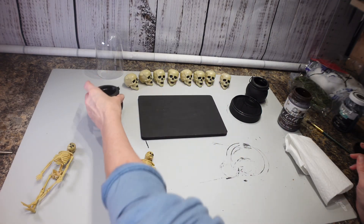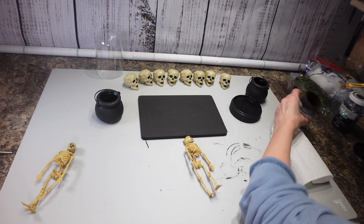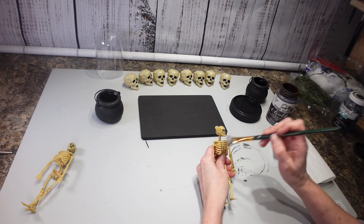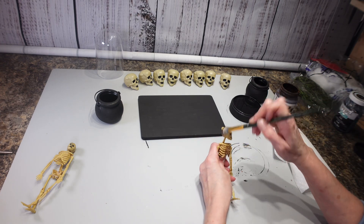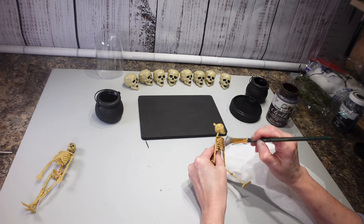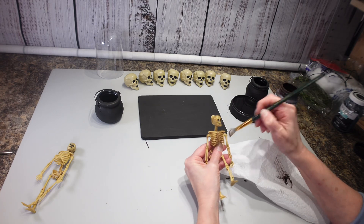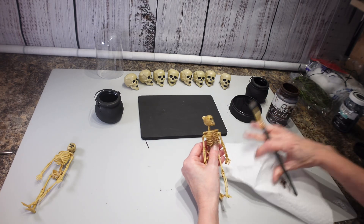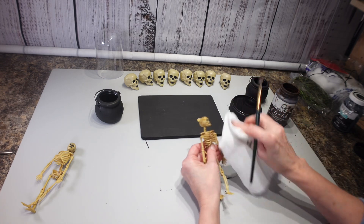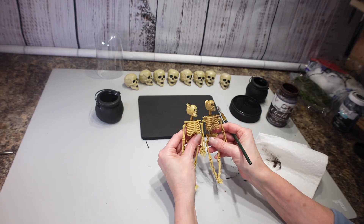Now that I have this stuff painted, I'm going to dirty these up a little bit because they just don't look creepy enough. I'm going to take my brown paint and just kind of go over them with a dry brush technique to dirty them up a little bit. If it gets too dark in some spots, I'll just use a paper towel to clean it up.